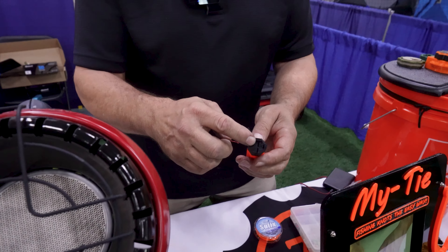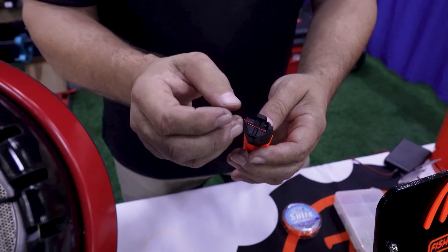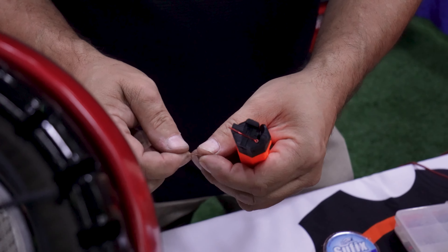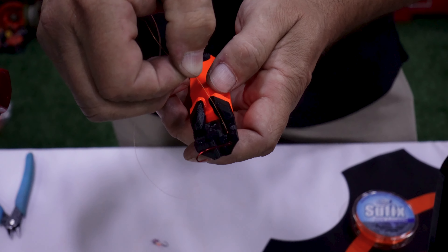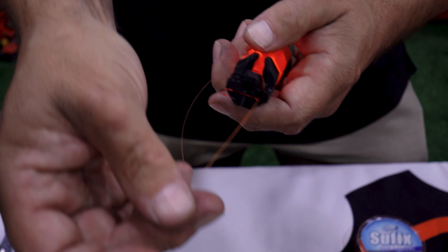There is an embedded magnet on the front of this Mai Tai. We take our hook, we're going to put it on the head of the Mai Tai, and that lines the eyelet of the hook up with this channel on top of the Mai Tai head. We're then going to take our fishing line and lay it right down in the channel, and it goes right through the eyelet on that hook.